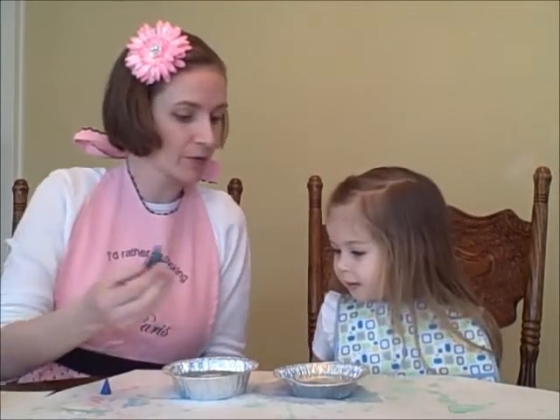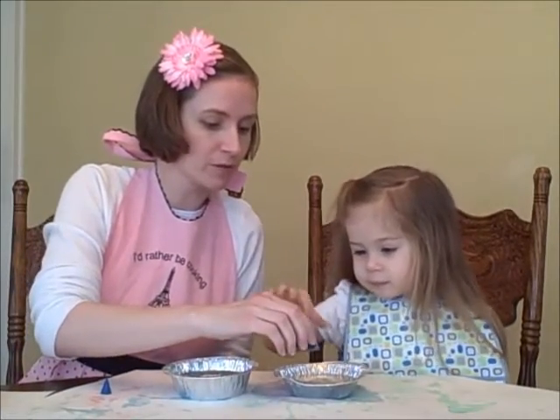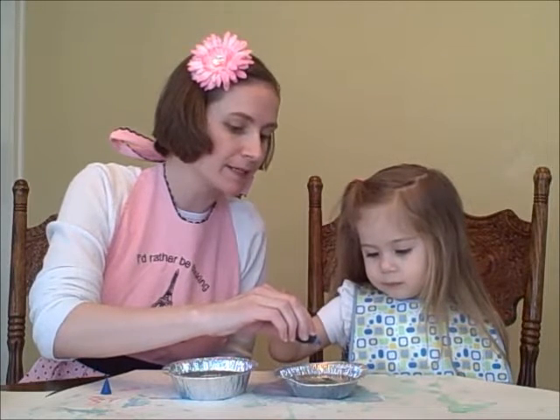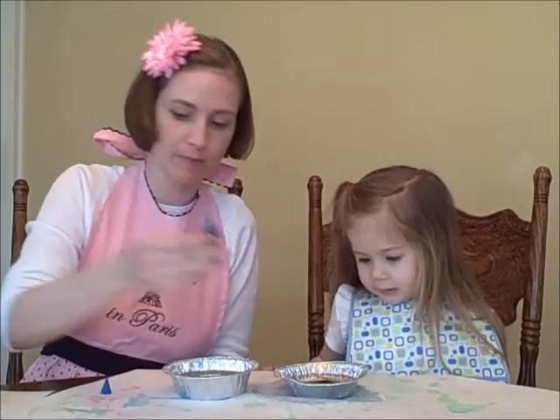What we have discovered is you have to make the colors pretty dark in order for it to turn out. So we're going to put in a whole bunch. We're going to do one, two, three, four, five, six, seven drops of blue.